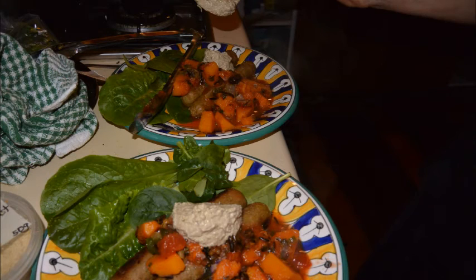Now we had purple brussel sprouts — I don't know whether you can get them where you are, but they definitely added a bit of colour to the pumpkin dish.